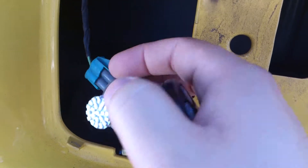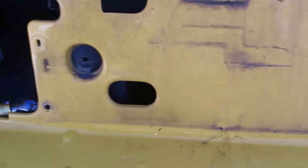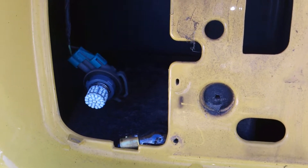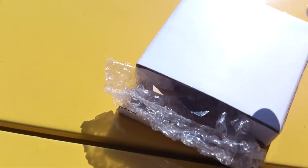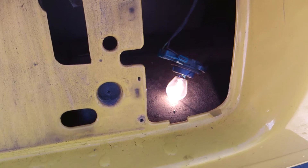Basically what I did was I'm replacing my stock bulbs with these 50 SMD LED reverse lights I bought off eBay for like $5. They came in this little box, and there it is right there. They are pretty bright compared to the stock.